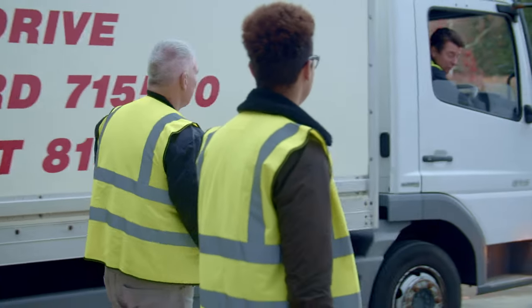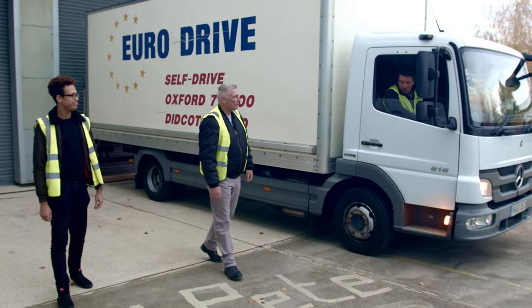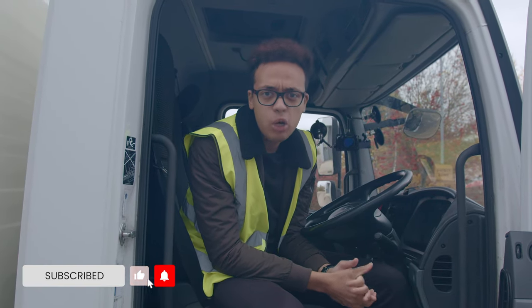Excellent, Simon — thank you very much, you have passed the test! Thanks for watching. Please like and subscribe — any questions, leave them in the comments down below.